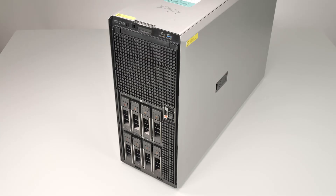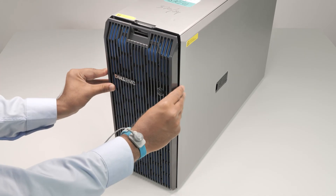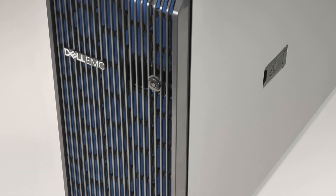Finally, replace the front bezel. To do this, first insert the bezel tabs into the slots on the system. Push the front bezel toward the system, then use the bezel key to lock the front bezel.